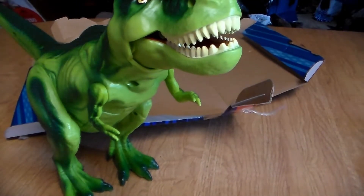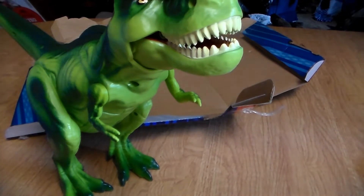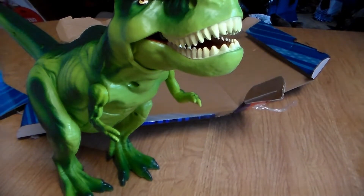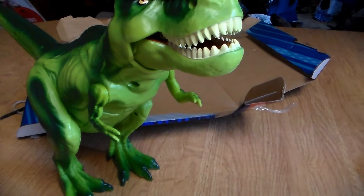So you get five mini dinosaurs — we're going to go ahead and take those out of the package right now. Let me know in the comments section below, everybody watching at home, what you want me to do a review of next. Give me some comments on what other toys you want to see reviewed.